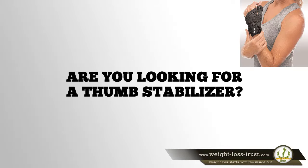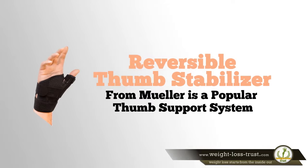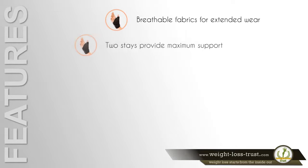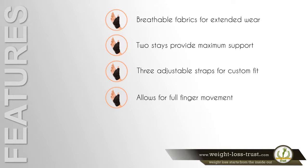Are you looking for a thumb stabilizer? The reversible thumb stabilizer from Mueller is a popular thumb support system. Here are some of the features that make it stand out: breathable fabric for extended wear, includes two stays that provide maximum support, three adjustable straps for custom fit, allows for full finger movement, and provides warmth to the thumb area and joint.